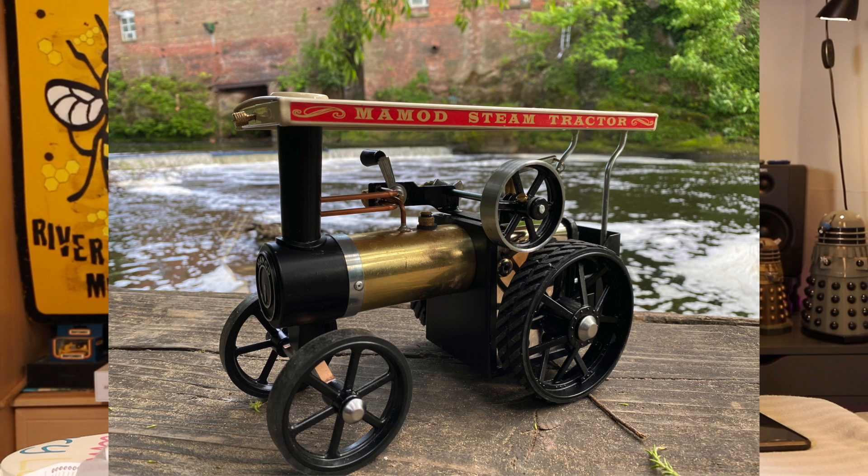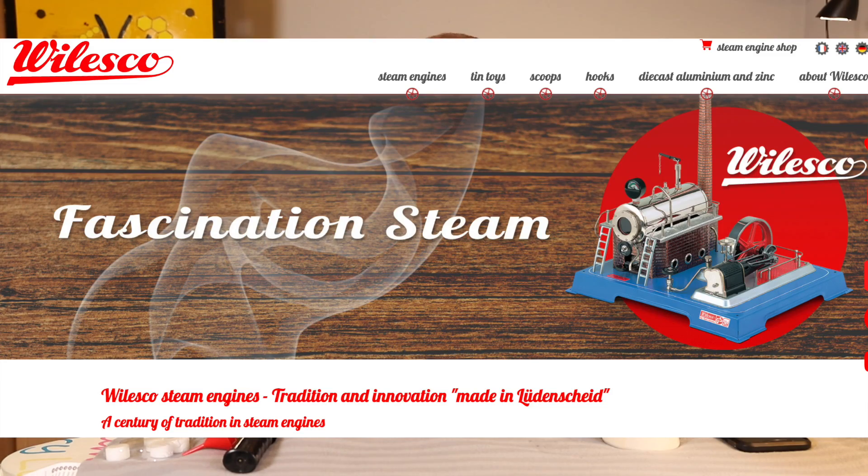Hello, my name is Martin and welcome back to another video. As the name of this video suggests, I'm going to be firing up a Wilesco static steam engine. If you watch my channel you know the story - I was looking for a steam traction engine model, and I ended up buying a mammoth steam traction engine, but on that journey I came across the German manufacturer Wilesco and their beautiful static steam engine models.